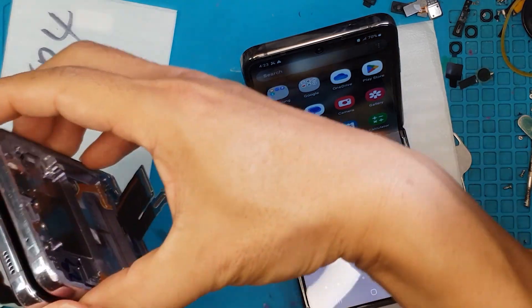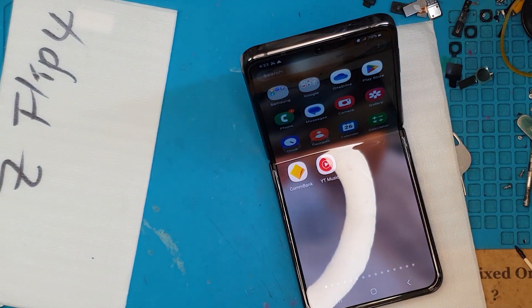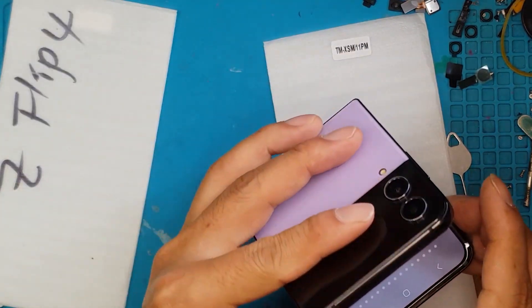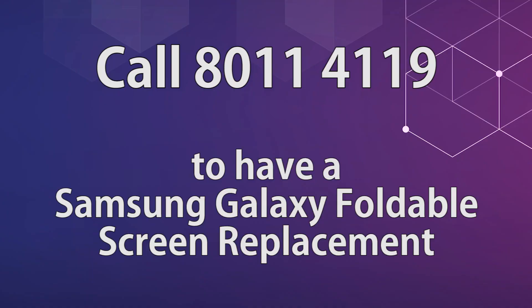Thanks for joining, guys. Don't forget to like and subscribe. This Z Flip 4 is going to live on — it's like brand new. See you next time! If you want your smartphone fixed for a very reasonable price, you may contact Sydney CBD Repair Centre. We also provide mail-in repair services for customers outside of Sydney or Australia — just message us so we can arrange the shipping of your device.